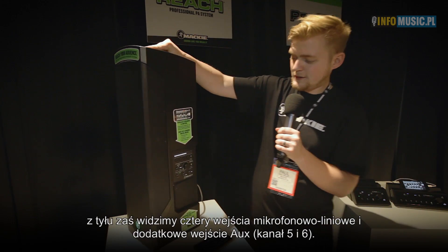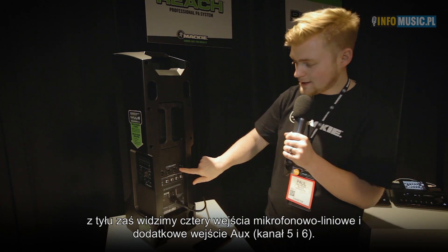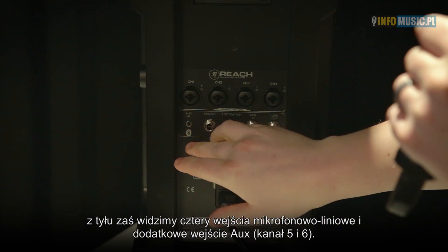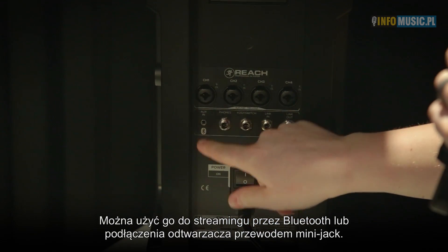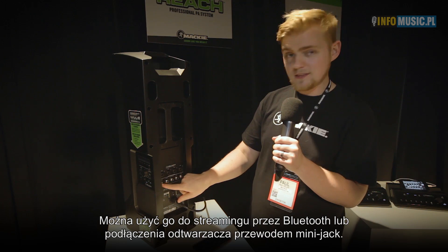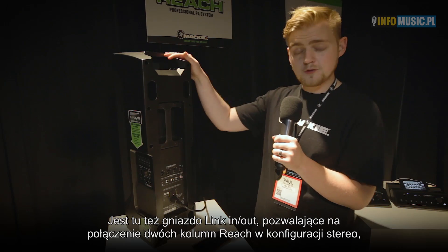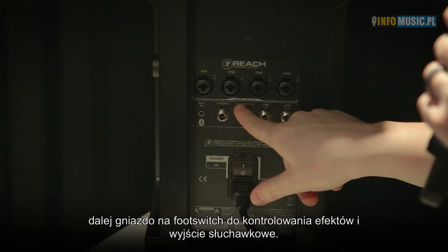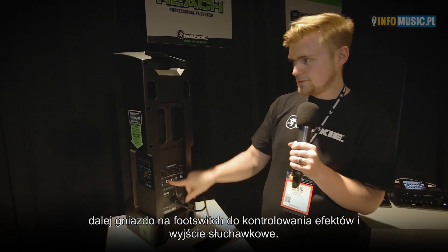If I rotate the speaker all the way around, you can see we have 4 mic line inputs and an aux input on channels 5 and 6. You can either stream wirelessly via Bluetooth to this channel or hardwire into the 1/4-inch stereo jack. We have a link in and out, so if you want to use two Reaches together you can combine them for a stereo setup. We also have a foot switch control to turn effects on and off, and a headphone jack.